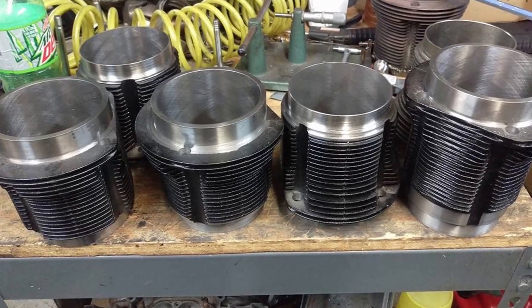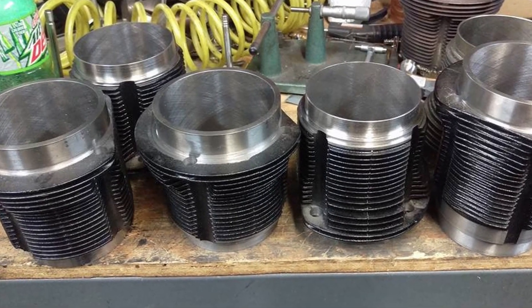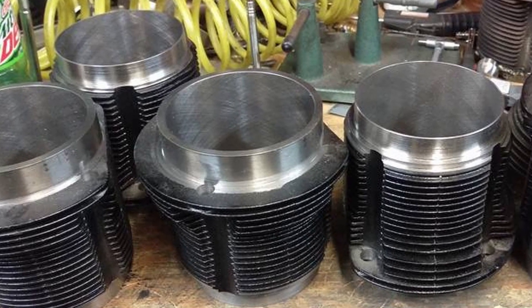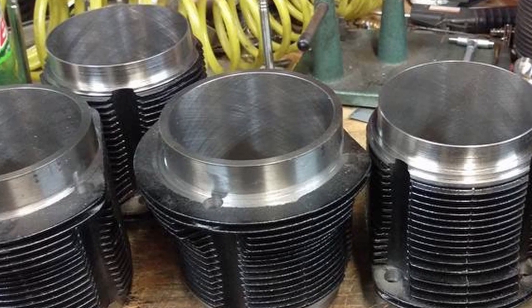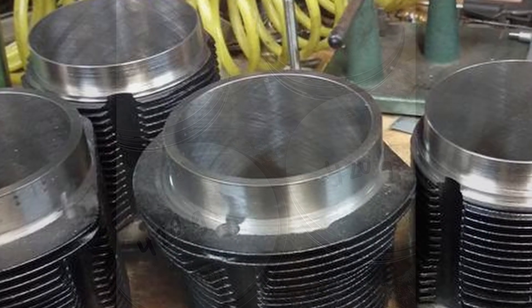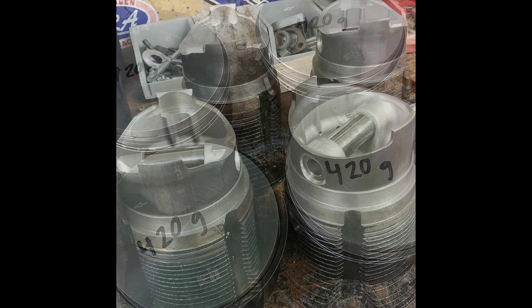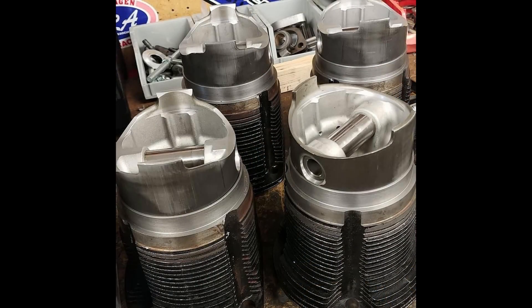This shot compares Mahler barrels to stock ones, and you can see the difference in wall thickness between the German Mahler barrels and standard VW barrels. The pistons are all perfectly balanced and then ready for assembly. You can see every piston came in at exactly 420 grams. This next shot shows the pistons and the wrist pins ready to be installed on the conrods.